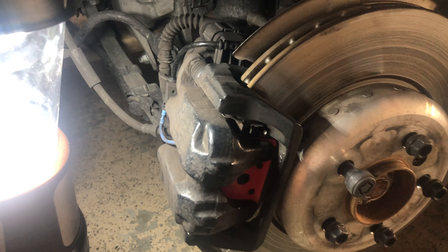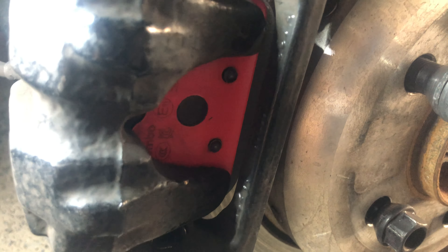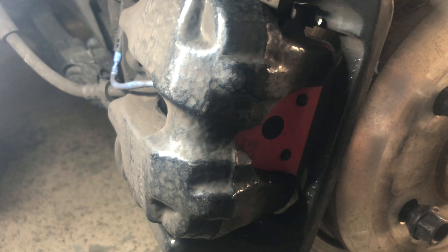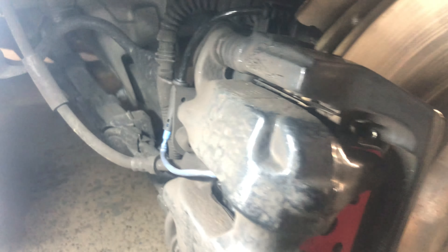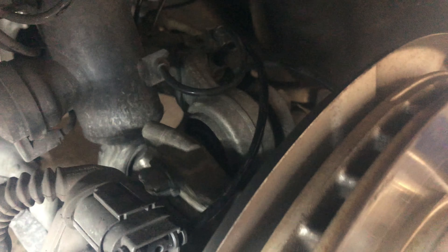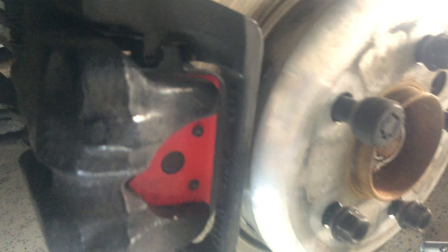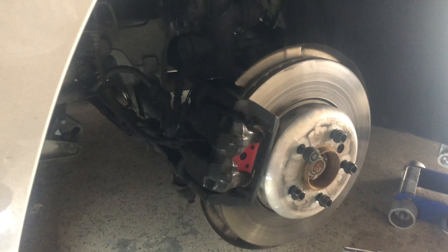September 9th, 2024, Monday. I just went and bought the new cable sensor line for the brake pad — it's right down there. This is for the passenger rear only that has a sensor.